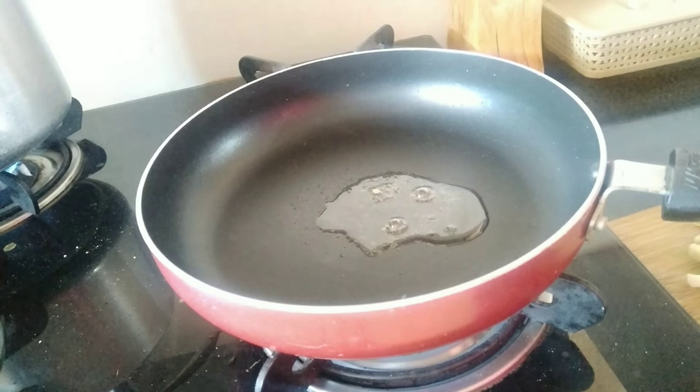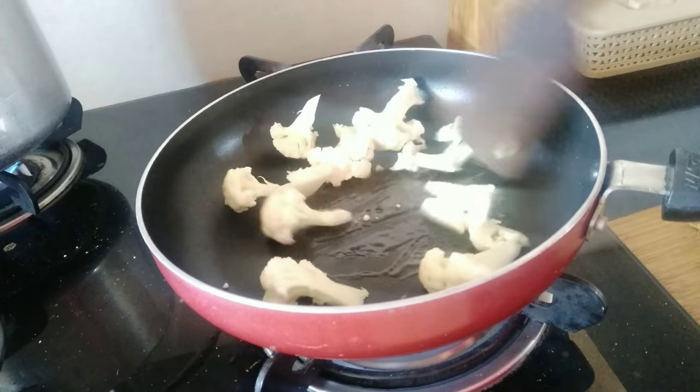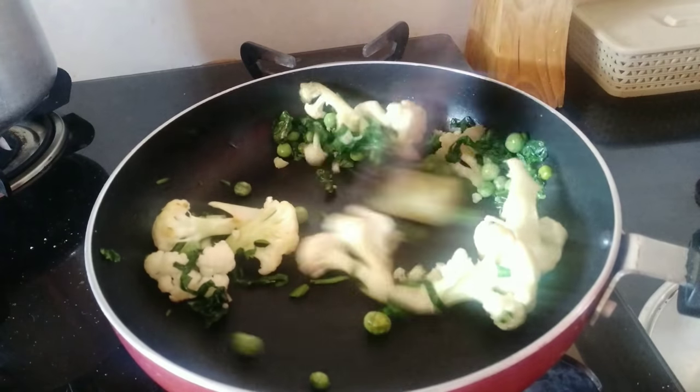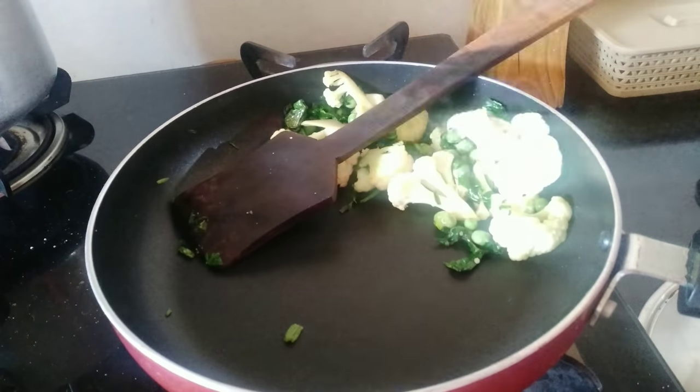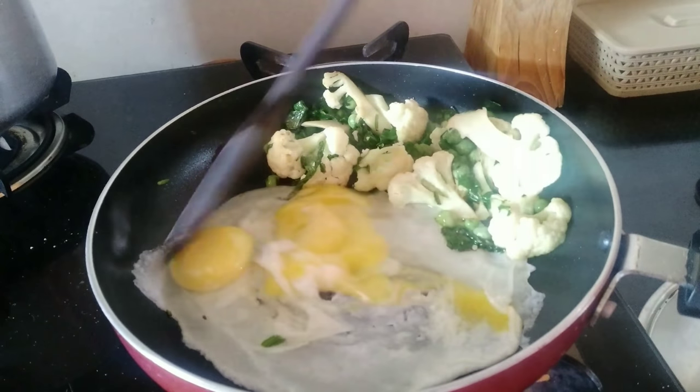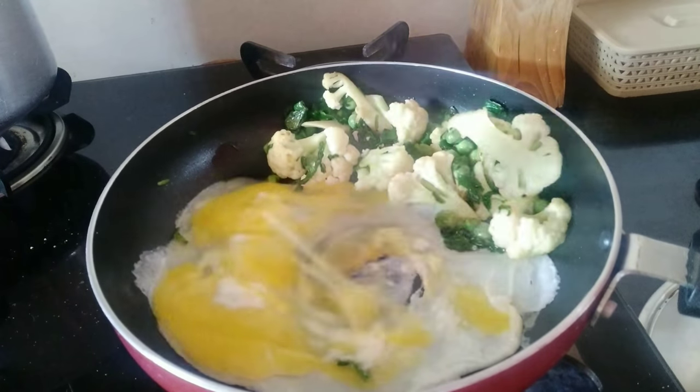Stomach pe zyada fat hone ka first reason hai overeating. Obviously jab hum required amount se zyada calories consume karenge to wo fat ki form mein sabse pehle humare pet mein hi store hoti hai. Second is stress — bahut zyada stress lene se body mein hormonal imbalance hota hai, jiska result belly fat hota hai.